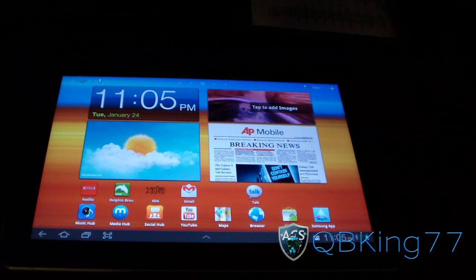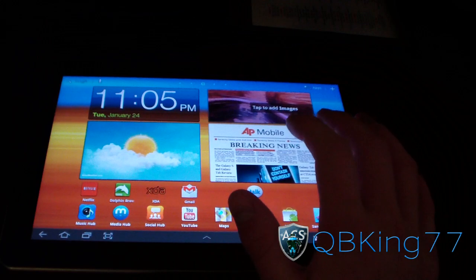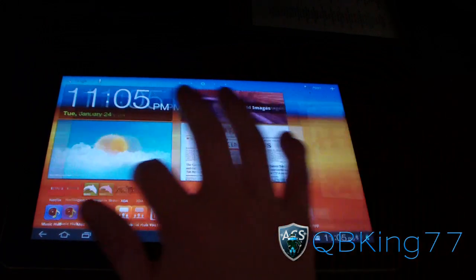Hey everyone, QBKing77 here from the AC Syndicate team, here to do a video showing you how to install the Galaxy Task ROM on your Samsung Galaxy Tab 10.1 Wi-Fi only.